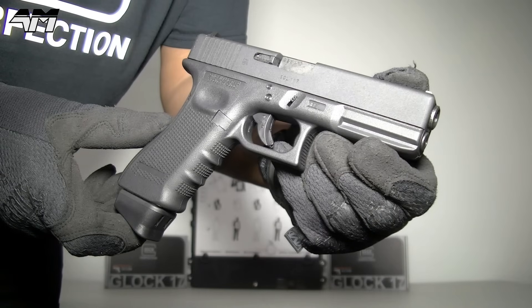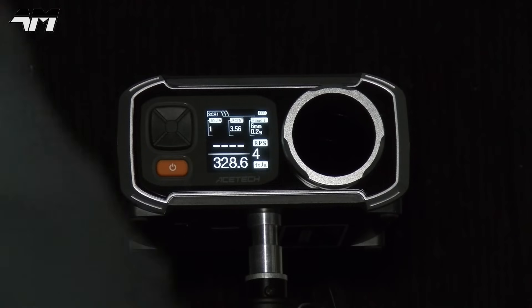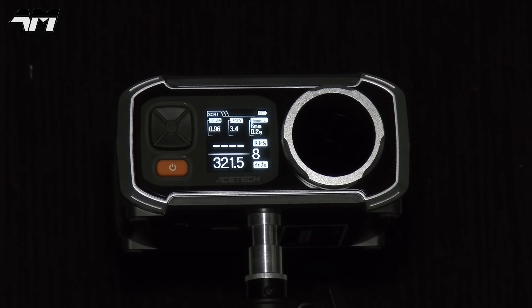Let's chrono this bad boy. Pretty decent results. Because of my previous research I was expecting about 330 FPS, which is 30 more than its green gas counterpart. The first shot came in around 346, so it started off nice and hot and then settled down. I would give that an average reading of what the manufacturers suggest, which is 330 FPS.